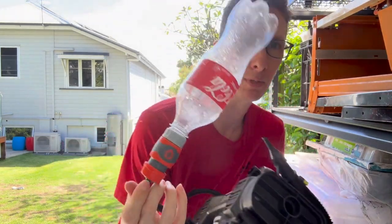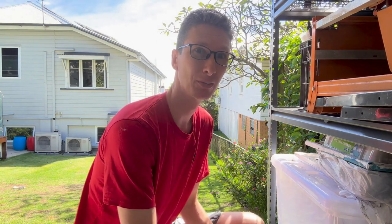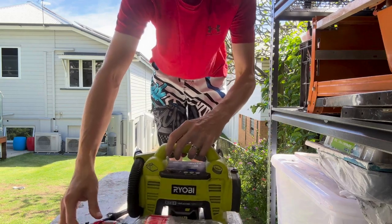Inflate, but this time because it's 100 psi I'm going to stand back just to be safe. There we go.